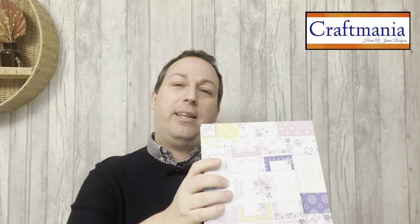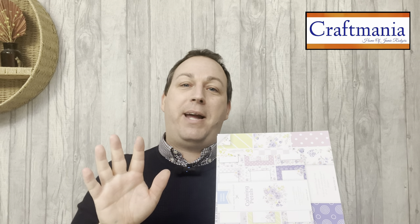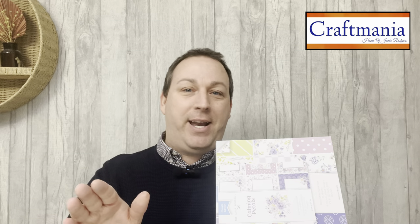Before we move on, just in case we've got any newbies joining us — welcome! Good to know: if you live within the UK, any time you spend over five pounds with us at Craftmania your postage and packing is completely free. You don't have to pay a penny.